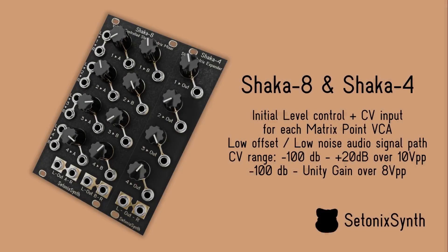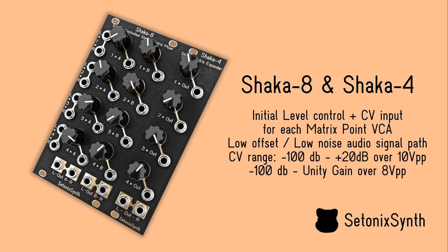Each matrix point on the Shaka 8 and Shaka 4 features both an initial level control and a CV input to automate send levels to each set of stereo outputs, using high quality and low noise exponential voltage controlled amplifiers.